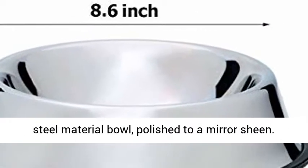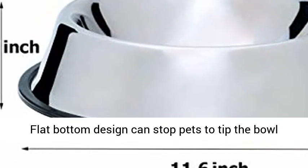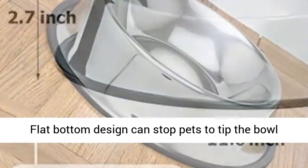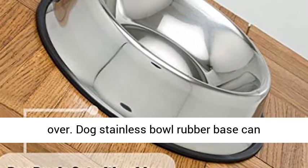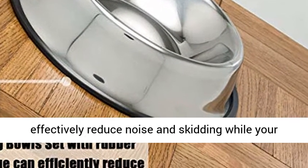Stainless Steel Material Bowl, polished to a mirror sheen. Flat bottom design can stop pets from tipping the bowl over. The dog stainless bowl rubber base can effectively reduce noise and skidding, while your pet eats, and also protects the hardwood floor from scratches.